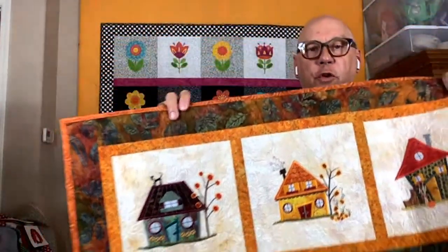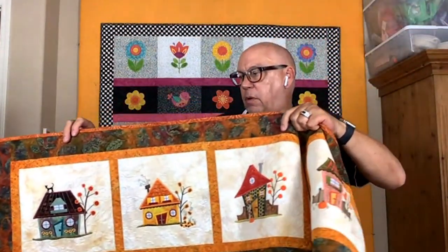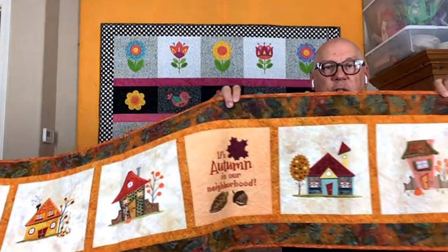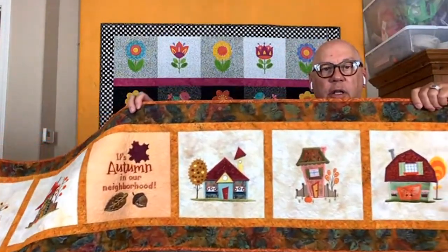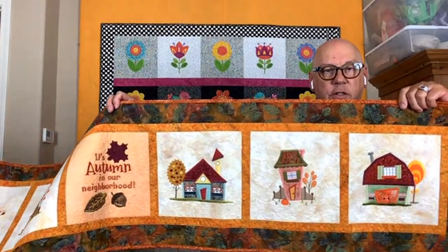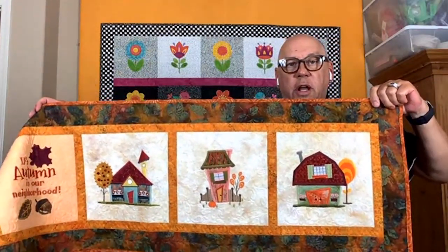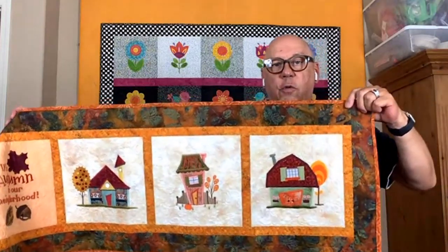People literally went nuts over it. I don't know what it was about it, but it really endeared itself to them. So I decided: I did autumn — why not do all four seasons? When I first said it to Vanessa, she thought, oh Lord, no. She said couldn't you do a spring and summer together? I said nope, I'm doing all four. So the next one, obviously, was winter — and it's titled Winter Wonderland.